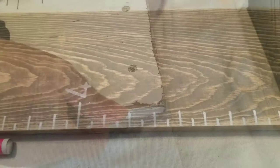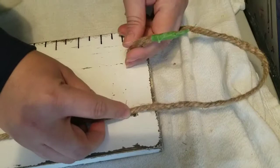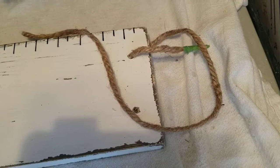Here I'm just adding the twine to the board using some painter's tape on the edges so the twine goes through the hole nice and smooth, then I knotted it and that's it.